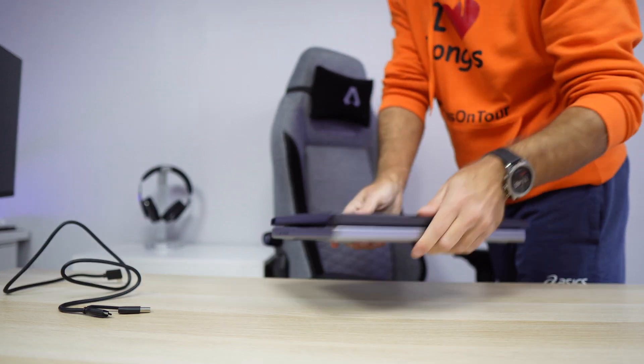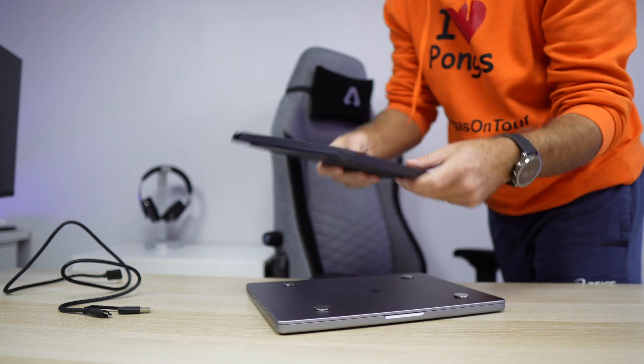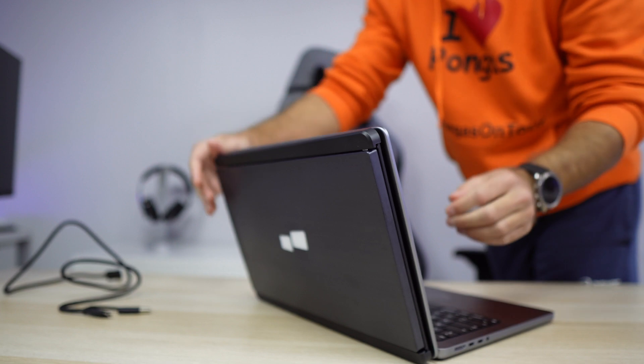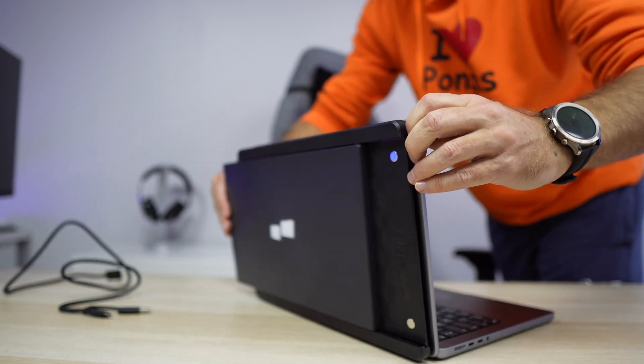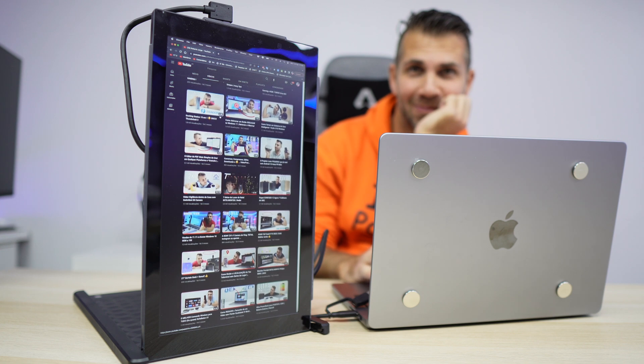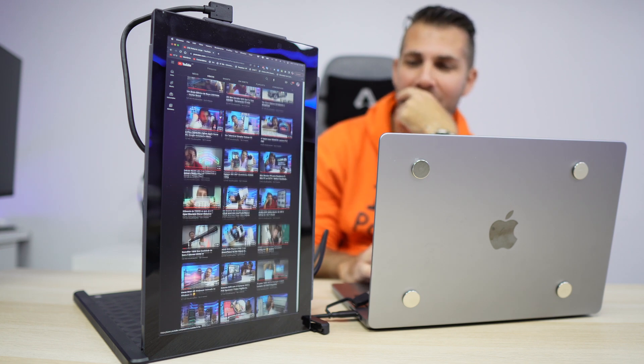I'm getting a great experience on MacOS — 1080 resolution, 60Hz, great color reproduction, great contrast, really nice colors. Keeping in mind this display will always be on the side at an angle, good color reproduction is important, and that's exactly what we have here.